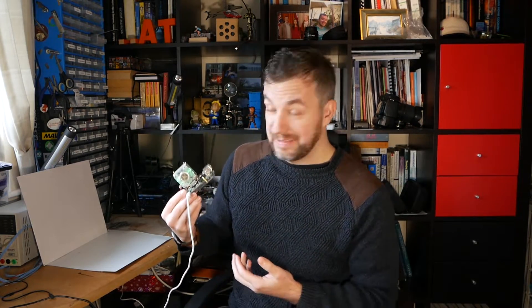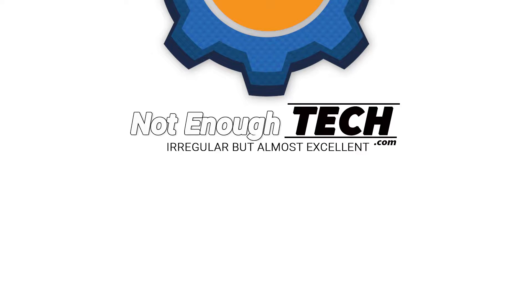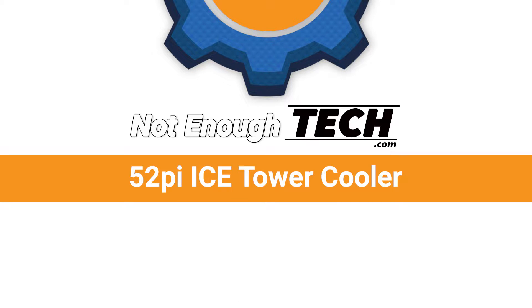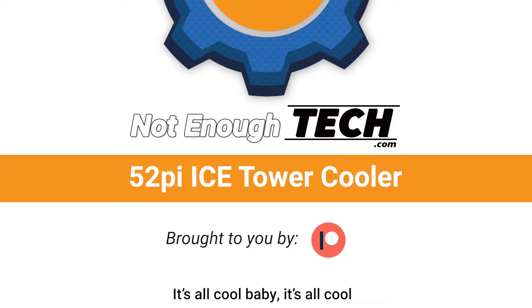How cool is that? Actually it's pretty cool, but how cool? We're going to find out in a second. Hi, I'm Matt and this is Not Enough Tech.